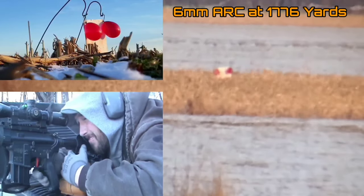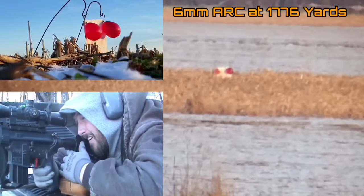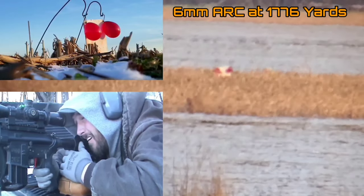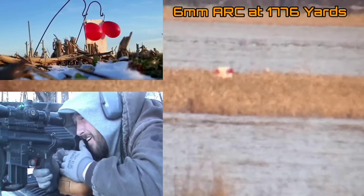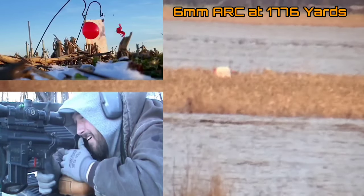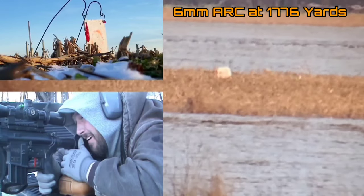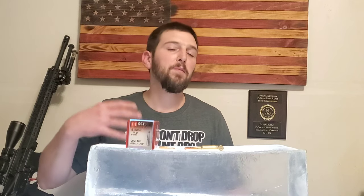I tend to have quite a bit of content wrapped up in those cartridges, and because of that I get a lot of comments. I've made the statement in the past that in my personal opinion, even though I do hunt with the 6.5 Grendel — it was the rifle I hunted with this year in my woods where shots weren't going to be extended distances — I feel completely comfortable hunting with it, but I do not feel comfortable with it as a cartridge for long-range hunting.